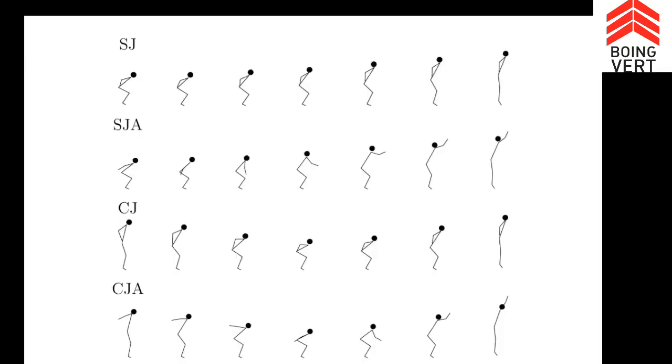They wanted to study four different types of jump. A squat jump: you go down to a squat position, stay there, and jump with your arms behind your back — not using your arms. Then the same thing but with arms — that's the second one, SJA. Then a counter movement jump, where you're standing up, squat down, then jump. And finally a counter movement jump with arms.